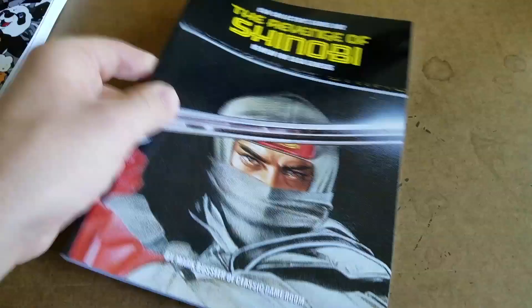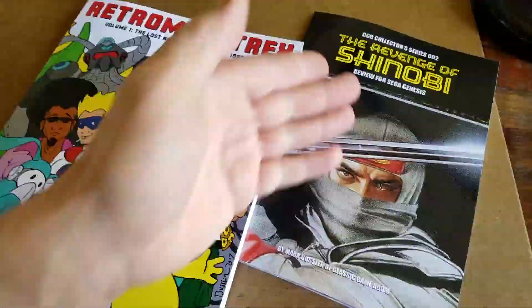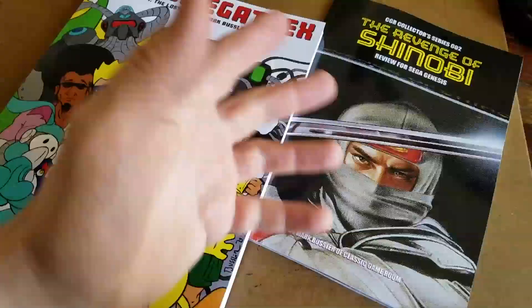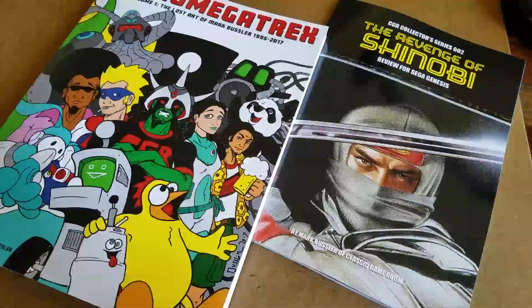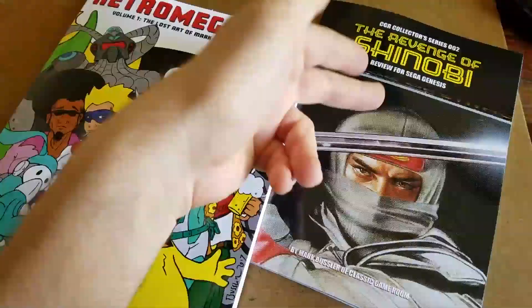This should give you plenty of reading for the weekend. The CGR Collectors Series - the Revenge of Shinobi review for Sega Genesis and Retro Megatrex. And the next one of these, which I haven't started writing yet but I will soon, is the CGR Collectors Series 3 on Pac-Man. And the next one of these will be hopefully next year.